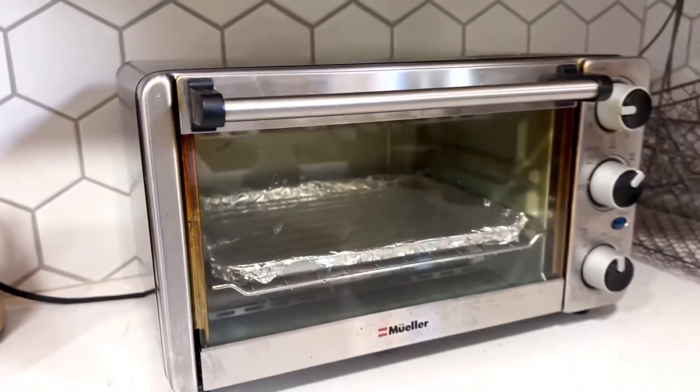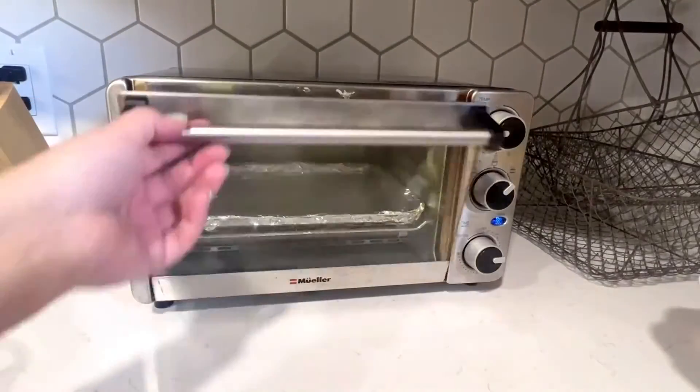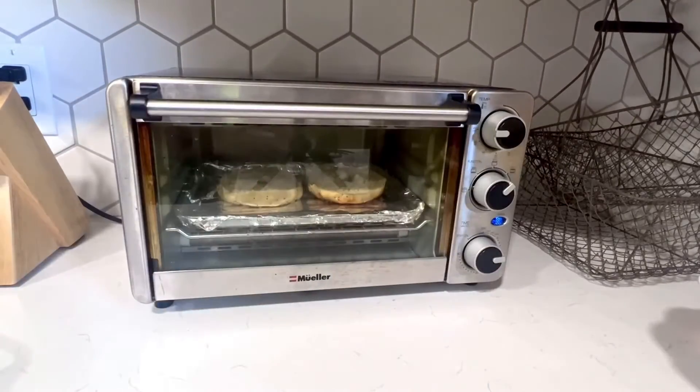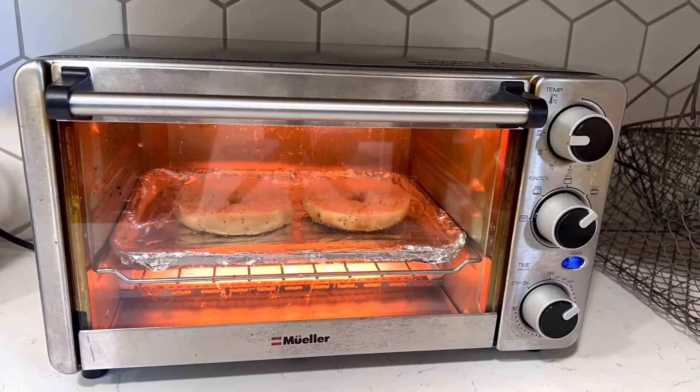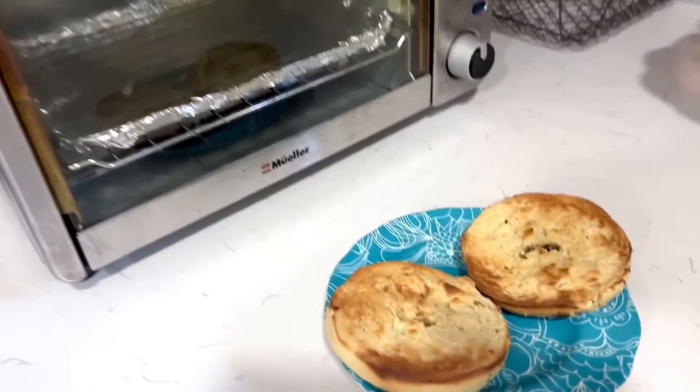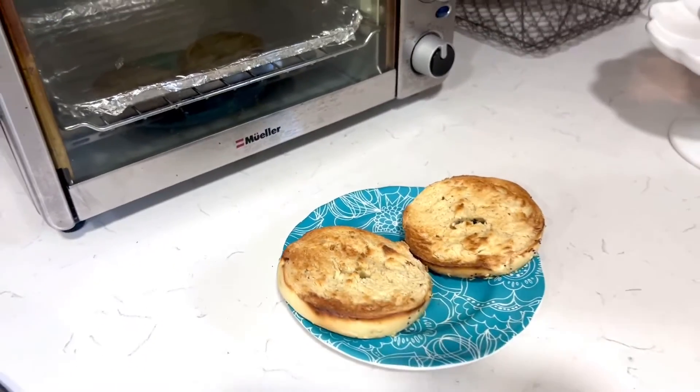I'm going to show you how I make my bagels real quick. I pretty much just stick them in there, turn my knob to toast, and it'll be done in about five minutes. It always comes out nice and crispy, just the way I like it.